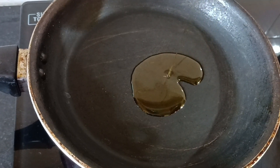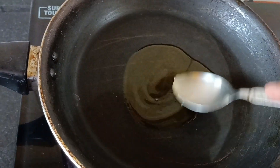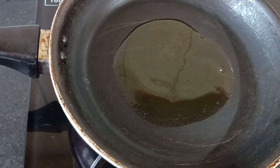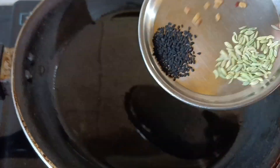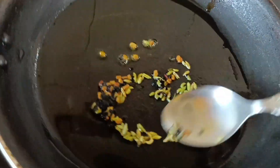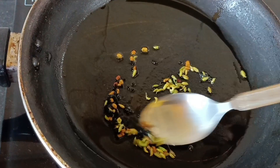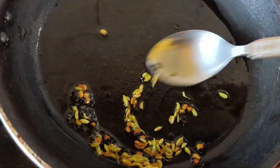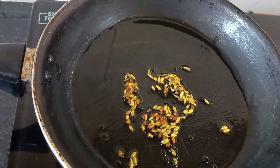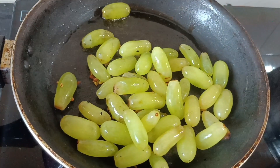એબાર આમી ગેશીં પેણા કરોં — We also put salt and pepper. We used salt to drain. We have put some salt to pour. We get salt and pepper. I have a free one, so I will use it now.